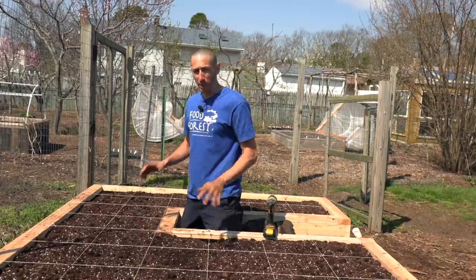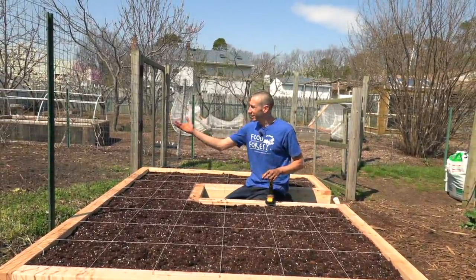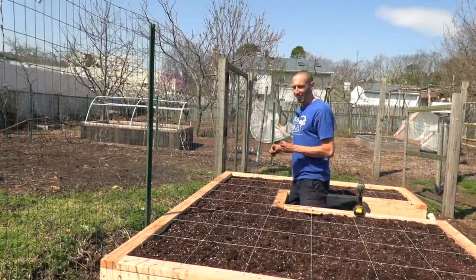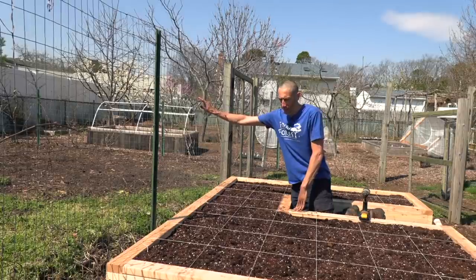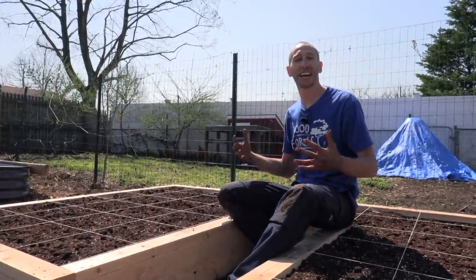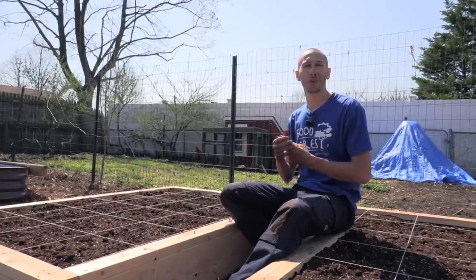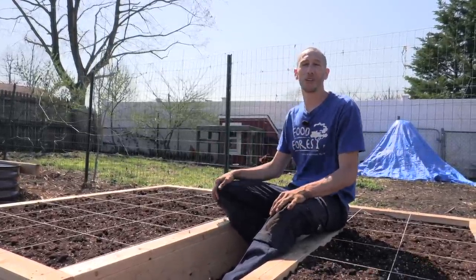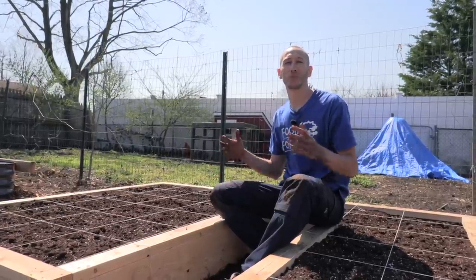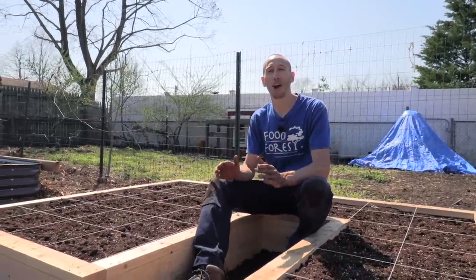So those are the two ways we're using space saving techniques in one bed: the keyhole design and the square foot gardening. The third technique is vertical growing — we're going to use this fence line here, growing up it, utilizing not just the length and width but also the height. Some people don't utilize that element. The idea is to take all the tips, lessons, and tricks we've learned over the years and arrange them into a pattern that allows us to grow the most food in the least space with the least work and the most convenience. If we're out there all day working hard and getting very little harvest, something is wrong — and it's probably wrong with our design.